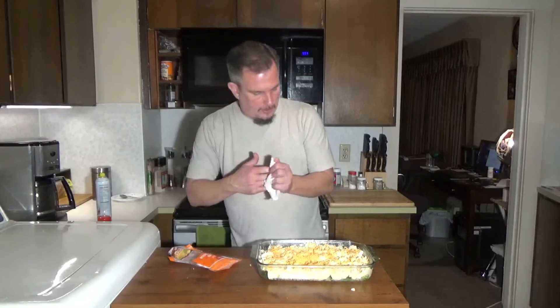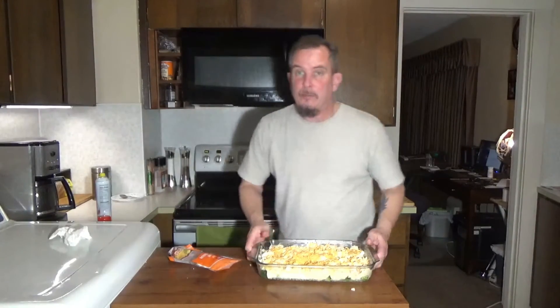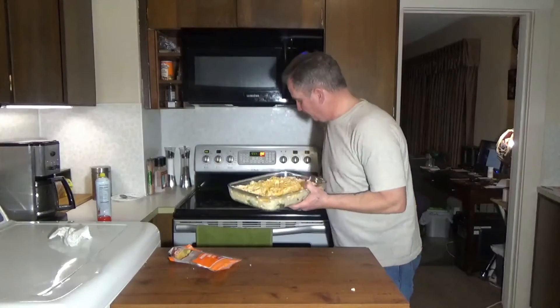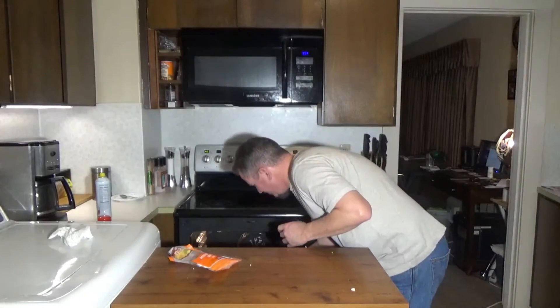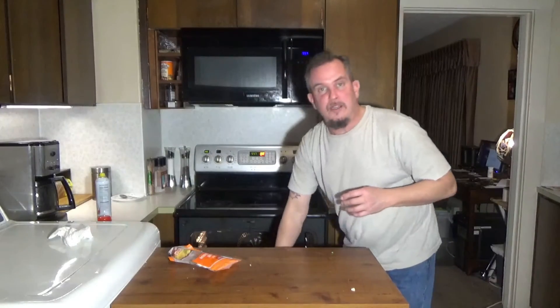That beep told us the oven was preheated. I'm going to throw this in and cook it for about 40 minutes, then we'll come back and take a look at it.